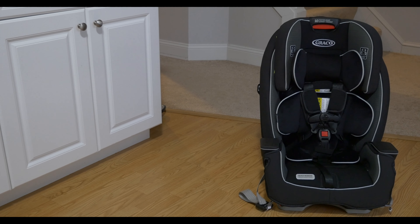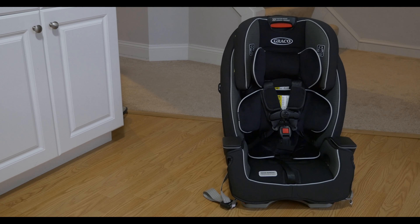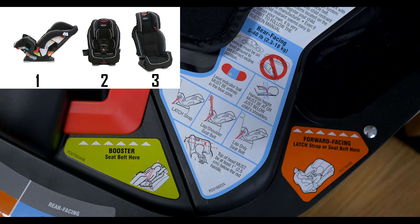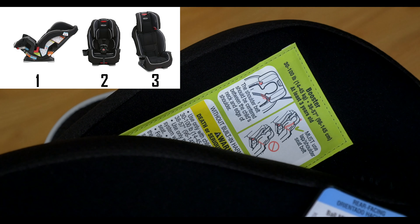Overview. This Graco car seat is known as being three seats in one. It transforms into the following three modes: one, a rear-facing infant car seat; two, a forward-facing car seat; three, a belt-positioning booster for kids weighing between 30 and 100 pounds.